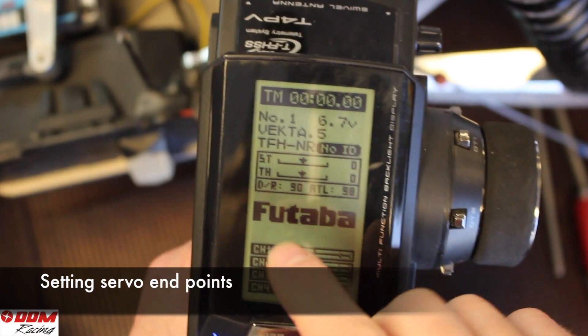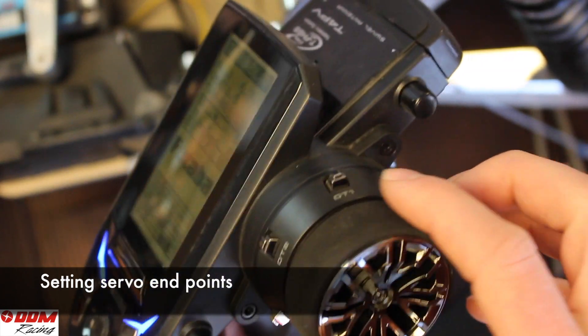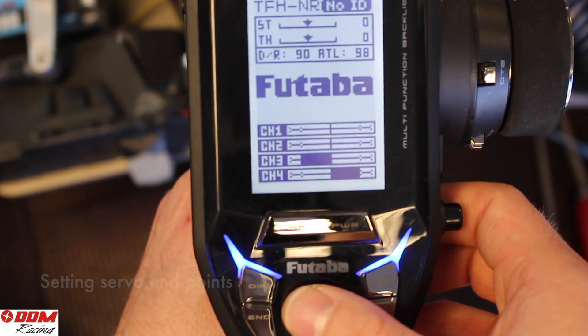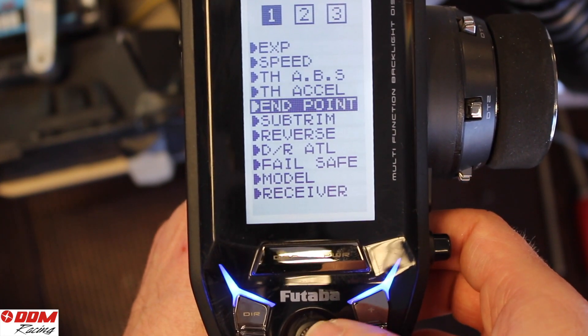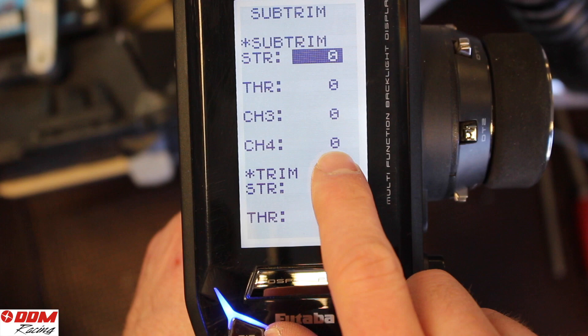The first step on setting your endpoints is to make sure that your steering and throttle trims are zeroed out, as well as your sub trims. Some radios have that deeper in the menu. As you can see, you want to make sure everything is zeroed out.